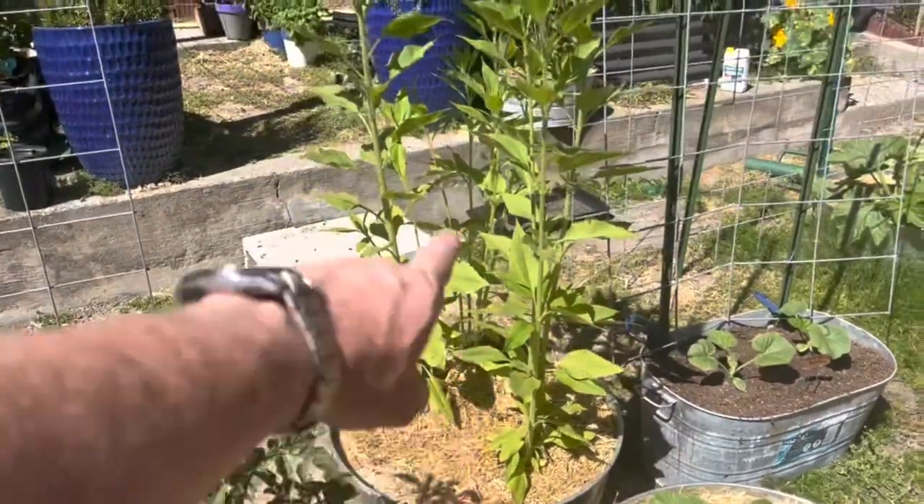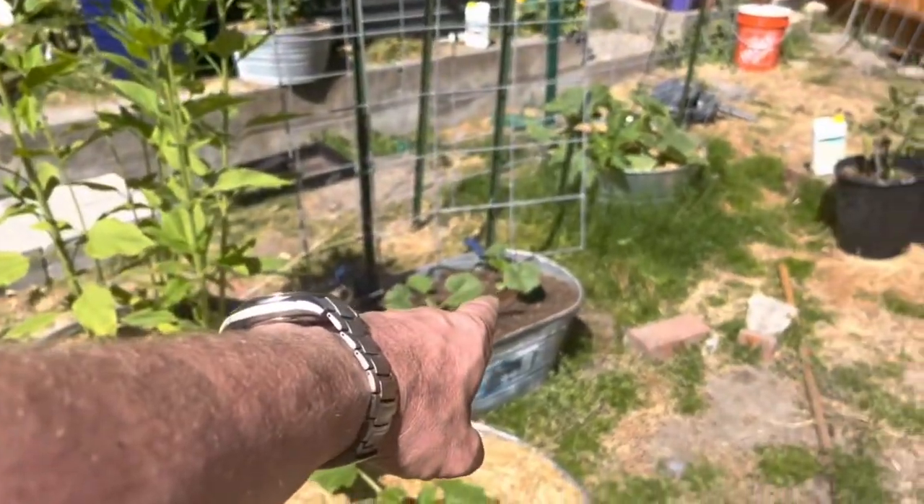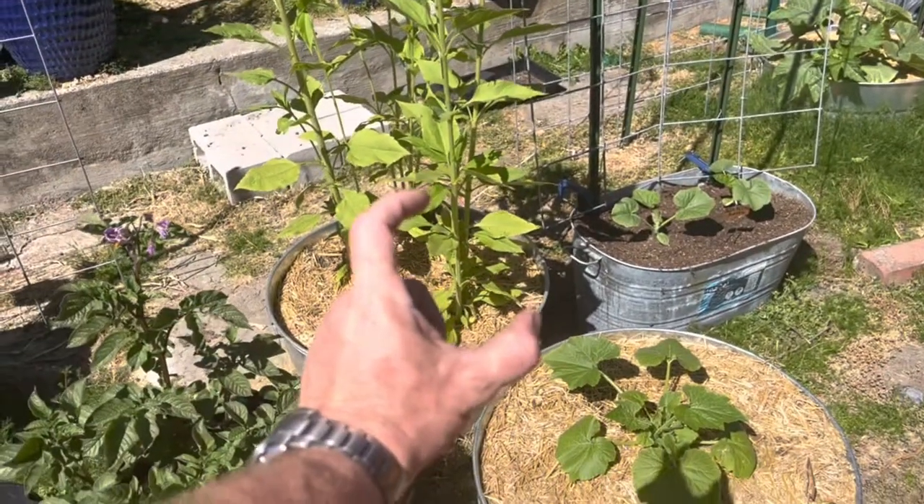Here we have Jerusalem artichoke, also called sunchoke. And those I grew from tubers, so not from seed.